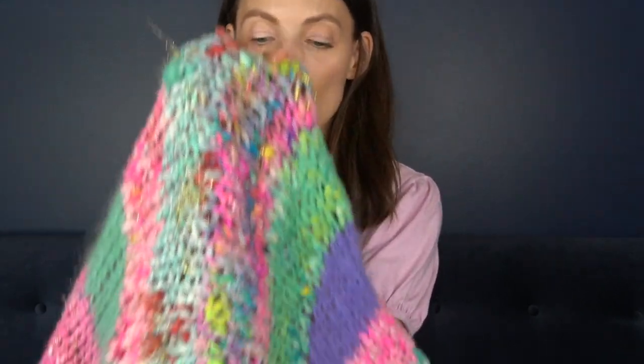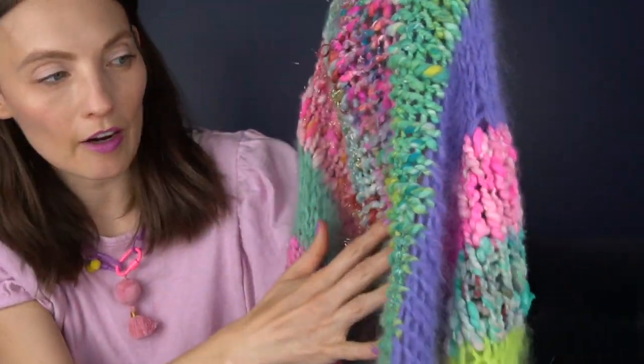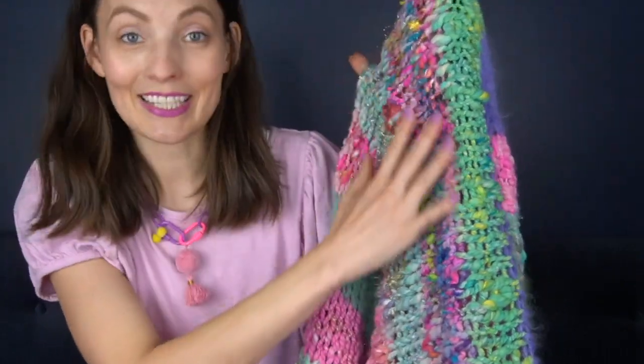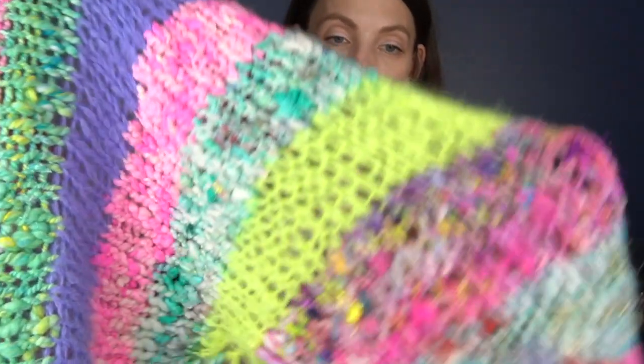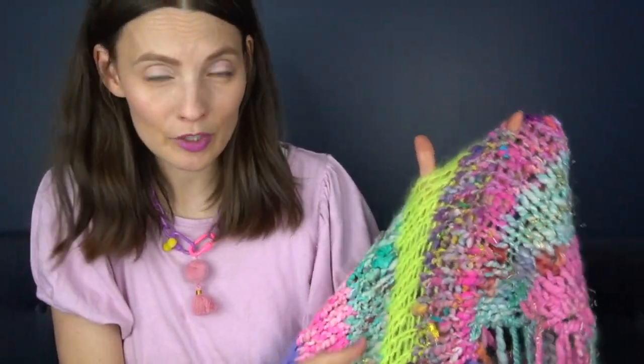One way to plan this out is to take your center stripe — if you have a yarn you want to be the center, that's the biggest stripe, so you want to keep as much yardage as possible for that. I knew I wanted this Little Fern Fibers skein — made from all the roving from my unicorn sweater — to be my center stripe. So I didn't use it until I got to the center, and then I had enough to do the entire stripe. Any leftover I used for fringe.